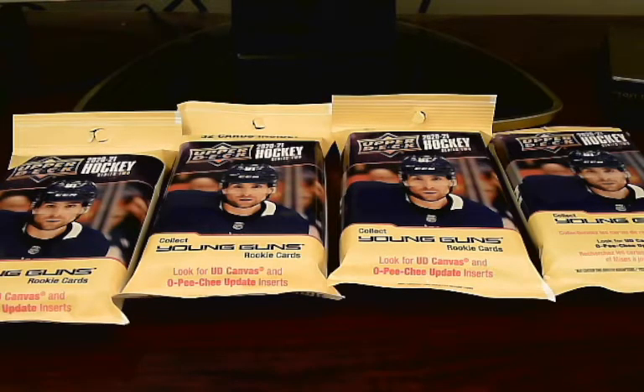I'm honestly not too thrilled about this product given that it contains a ton of base. If you're looking for base this is the product to buy, but there's still an off-hand chance we could hit a young gun or two, so let's not waste too much time and just jump right into this thing.